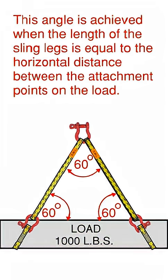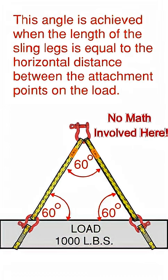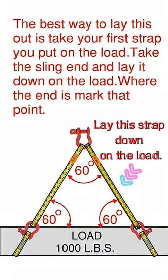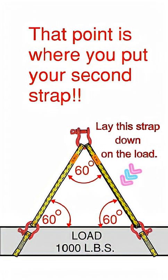How do you know when you have a 60 degree angle? This angle is achieved when the length of the sling legs is equal to the horizontal distance between the attachment points on the load. The best way to lay this out is to take your first strap you put on the load, take the sling on, and lay it down on the load. Where the end is, mark that point. That point is where you put your second strap.